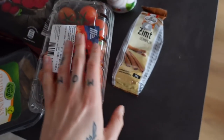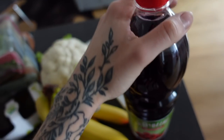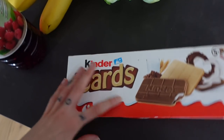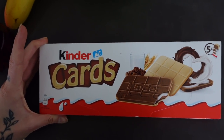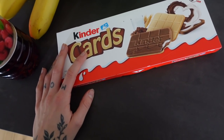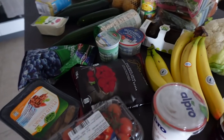Some tomatoes, cinnamon, yogurt, some syrup — that's also for my boyfriend. Bananas, and a little treat also for my boyfriend because he loves sweets, he could just eat sweets. And that's it — that's today's little haul.